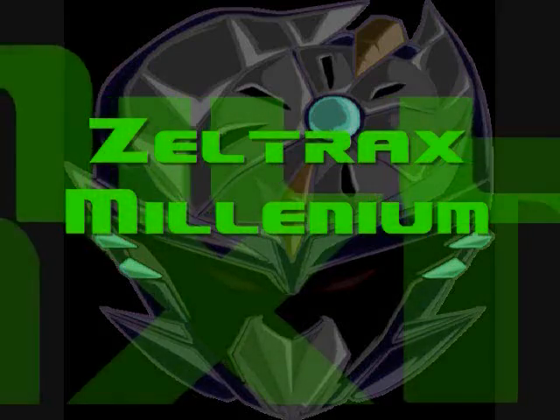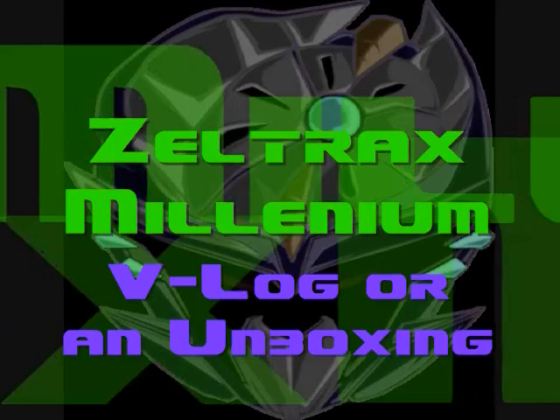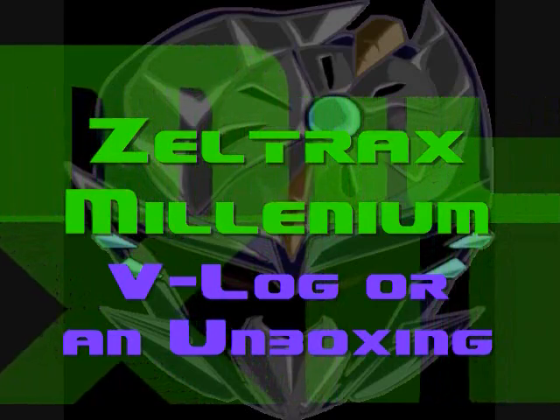What up, Tubers? Zeltrax Millennium here, back with a brand new V-Log or unboxing. Please be sure to rate, comment, and subscribe, and I hope you all enjoy the video.